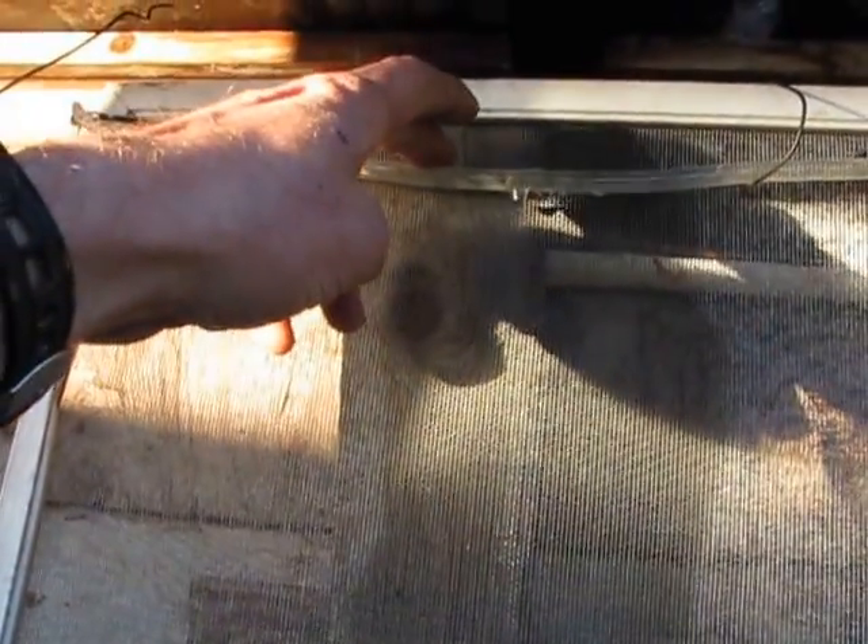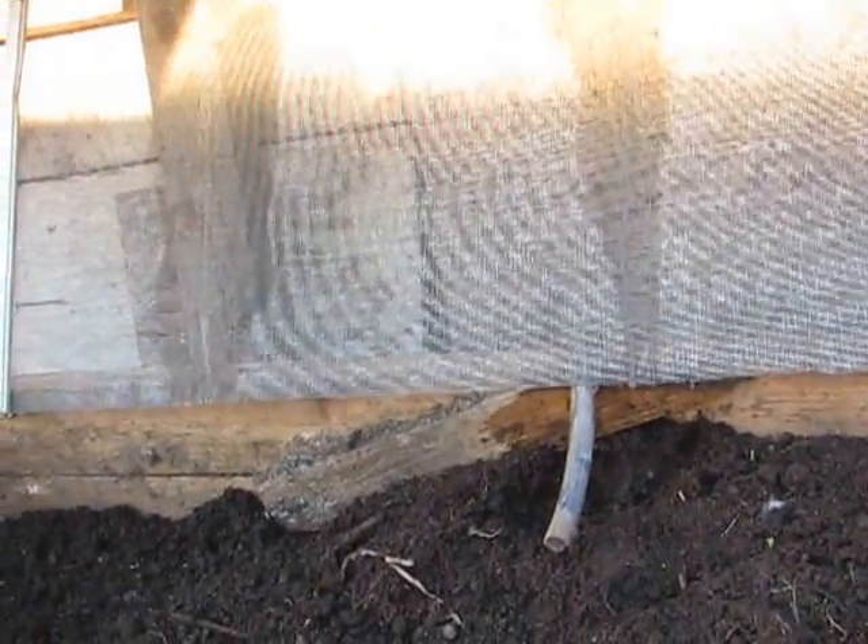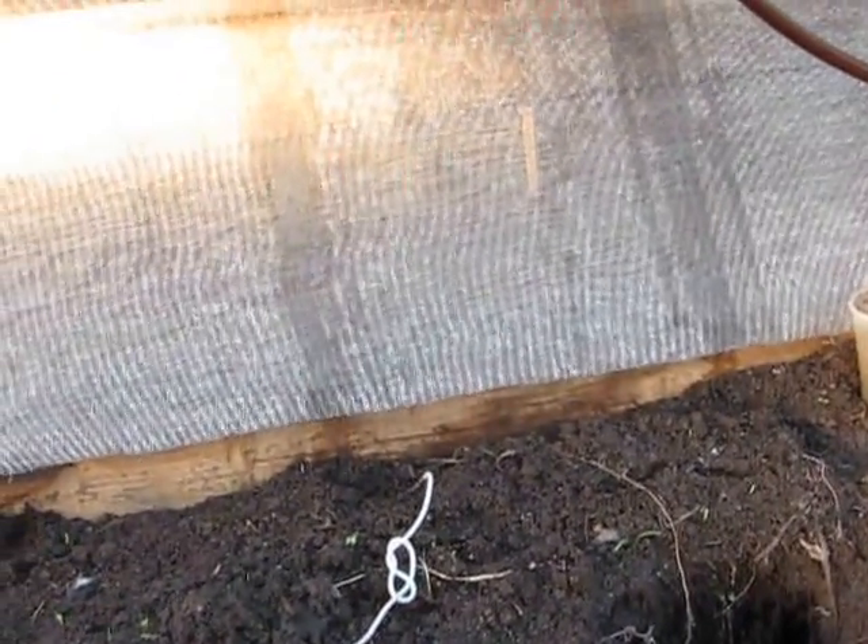I'll just show you — if I adjust that down ever so tiny amount it starts dripping as well. So you get them all going evenly just by adjusting them down a teeny bit. And we have our four little drips going all the way along. Things should be very, very good.